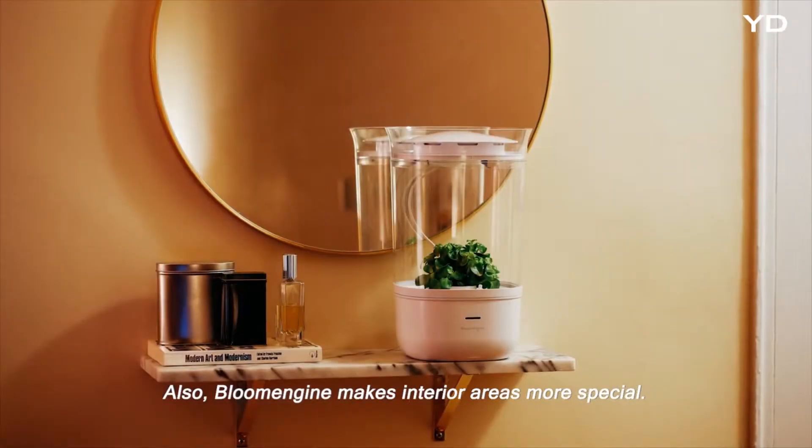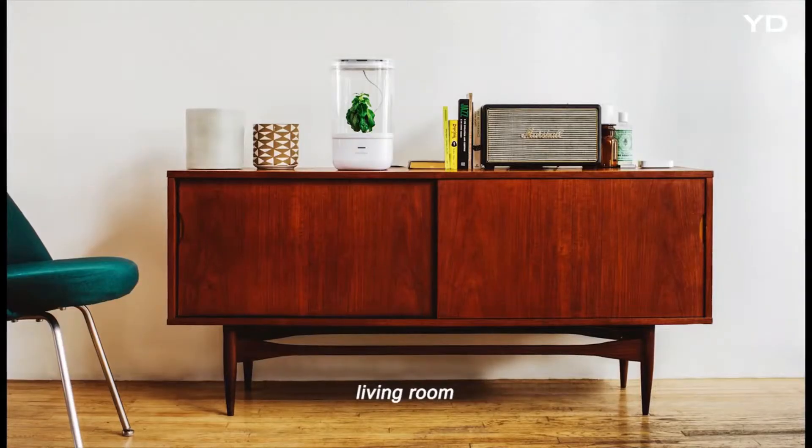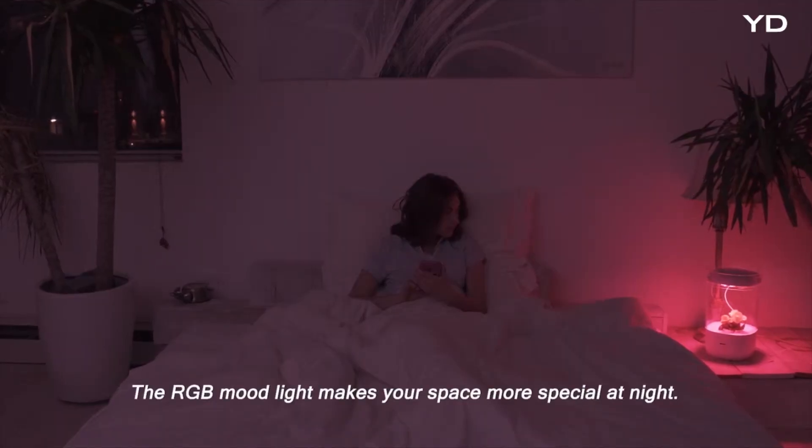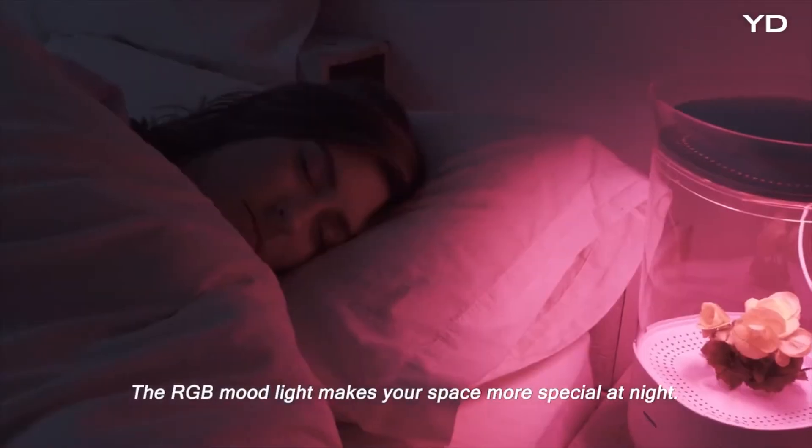Bloom Engine also makes interior areas more special — living room, kitchen, bedroom, and even office. The RGB mood light makes your space more special at night.